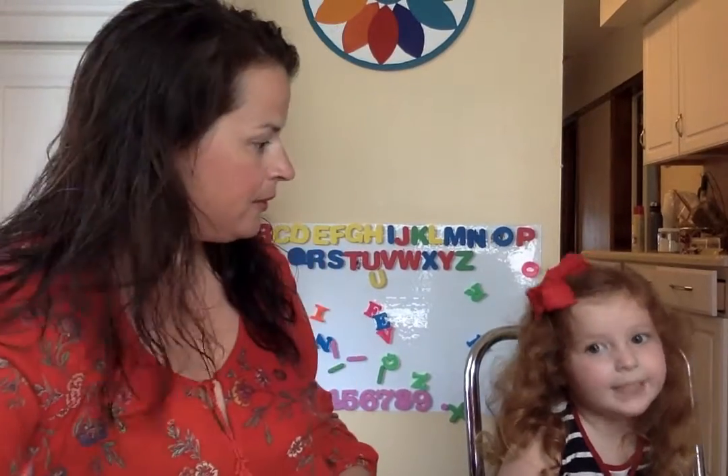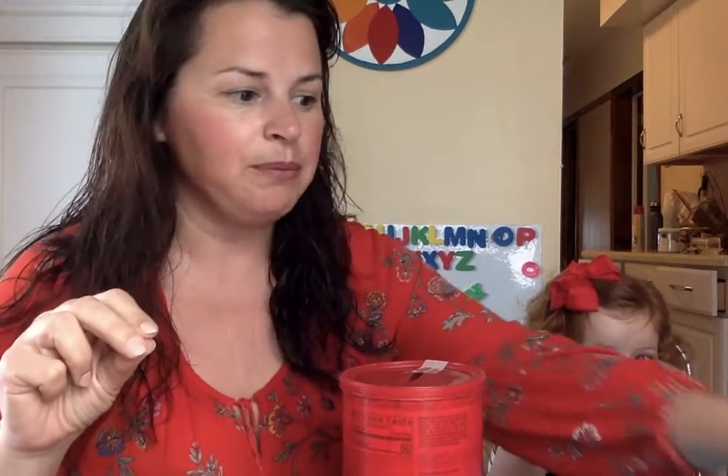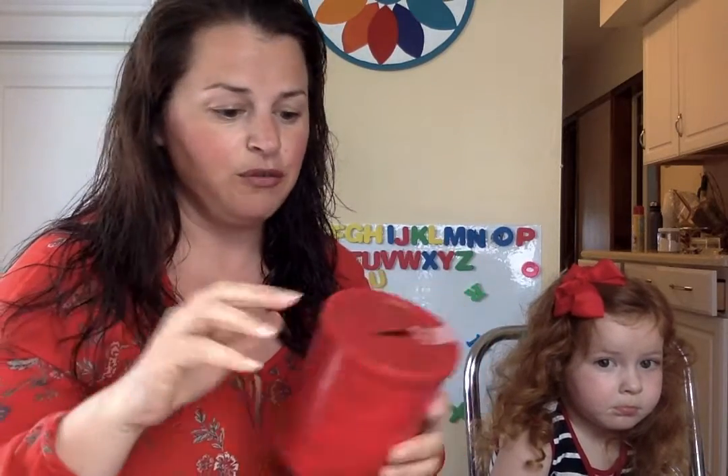Hi everybody, it's Miss Alana and Maeve and we are going to show you how to make a piggy bank today. In sessions you know that I love using a simple homemade piggy bank to work on your fine motor skills for a three-finger grasp. This is a really important grasp for getting ready to hold a pencil with a tripod grasp. We really want to use these fingers, so using a piggy bank to put coins in the slot is a great activity for that.